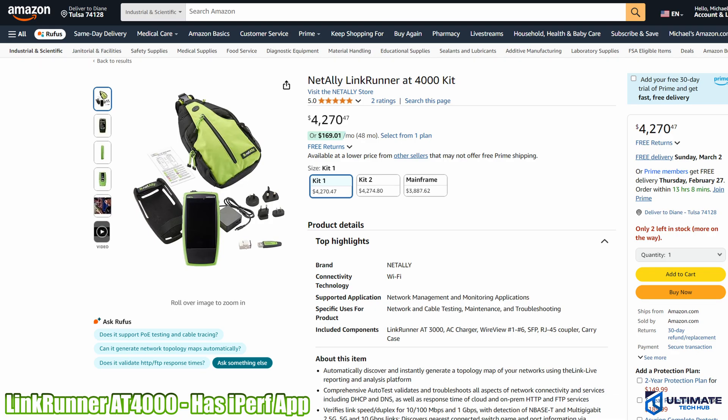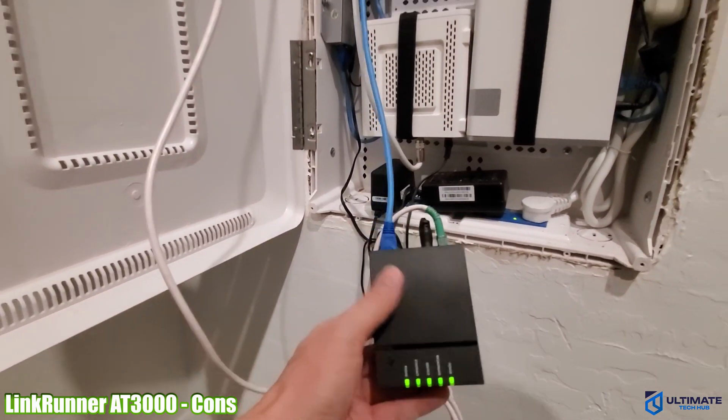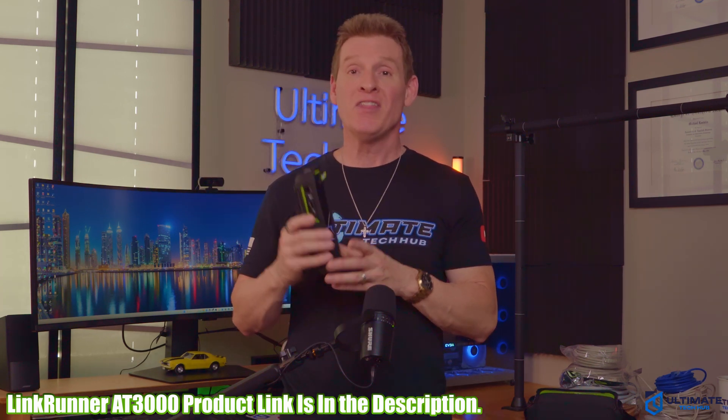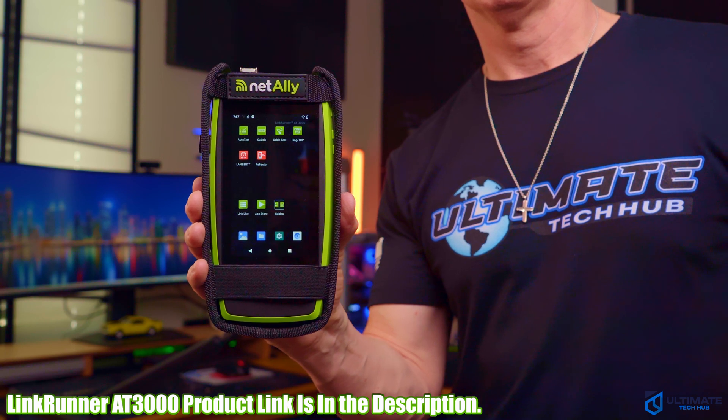The AT4000 is priced at $4,300, and if you're looking for true 10-gig testing, the LinkRunner 10G is a great choice at $5,600 and includes iPerf. The last issue is the SFP module, which is designed for multi-mode fiber and not single mode — so I couldn't do a fiber test, which is a bummer, though NetAlly likely sells a single-mode SFP adapter. Overall, if you're looking for a network cable tester that provides comprehensive testing of copper, fiber, and PoE, the AT3000 is an excellent choice. All NetAlly product links and any discount codes are listed below.